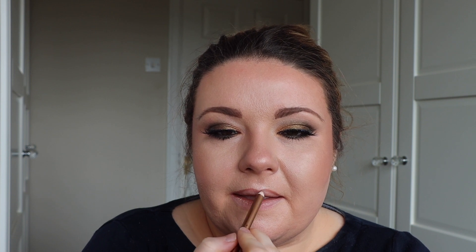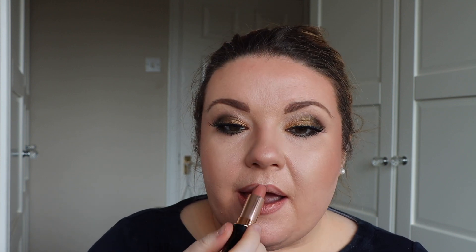For lips today I'm going to be using the Lip Cheat in Iconic Nude and also the Hot Lips 2 lipstick in the shade JK Magic — this is one of my favourite lip combos. I'm also going to finish the lips by adding a little bit of gloss. This is the Lip Lustre in the shade Blondie — it's a really beautiful gloss with a gorgeous shimmery reflect to it.